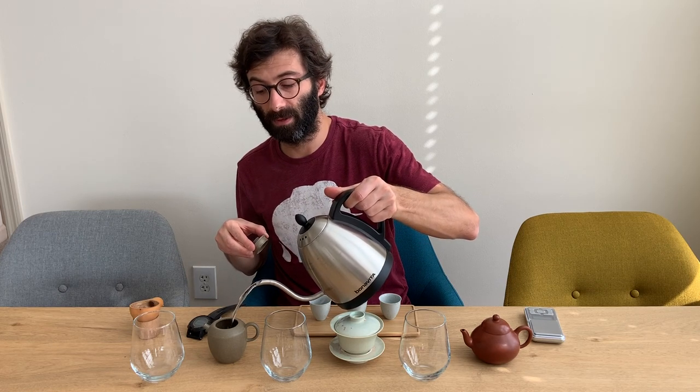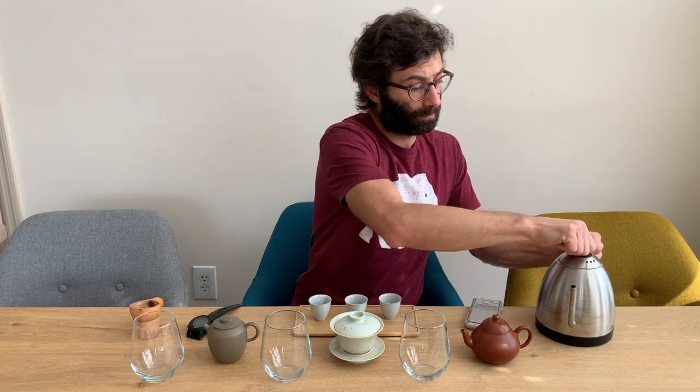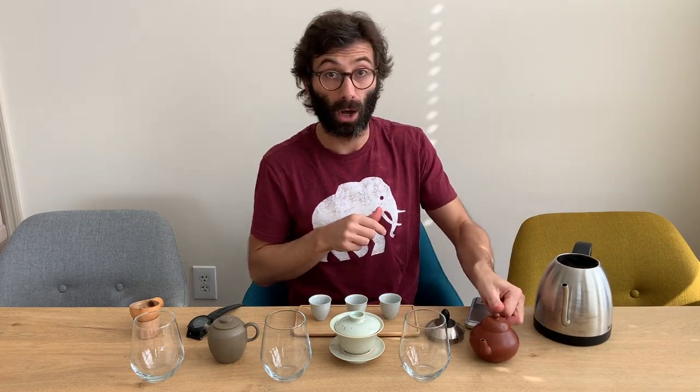So if you pour 100-degree water into the pots, depending on how thick and what type of material you have, the water will cool down and your brewing will be at a different temperature. Once the pots are hot, pour the water back in your kettle and bring it back to boiling. This is relatively important when we brew only water, but it will be extremely important when we brew the tea later on.